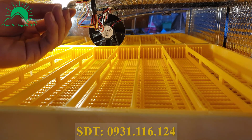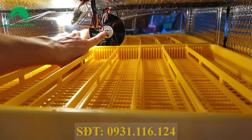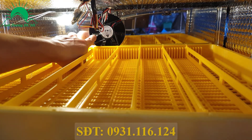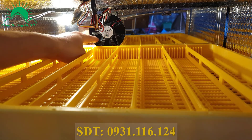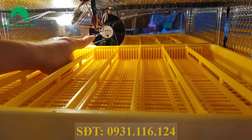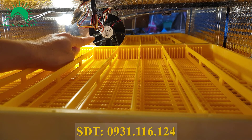Tiếp theo là kiểm tra quạt. Đây chính là cái quạt to của máy này. Cái quạt này luôn luôn phải chạy liên tục để xả nhiệt ra cho toàn bộ không gian bên trong máy đều nhiệt. Trường hợp này cái quạt đang không chạy - đây là lỗi quạt không chạy. Lỗi quạt không chạy sẽ gây ảnh hưởng đến nhiệt độ bên trong máy, tức là nhiệt độ nhiều chỗ không đều. Nếu nó hỏng thì lập tức phải báo cho nhà sản xuất ngay.